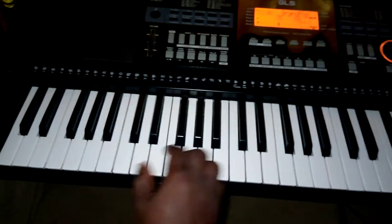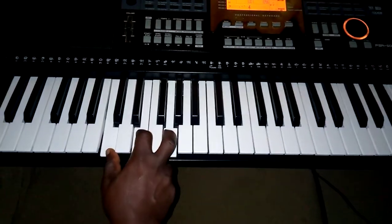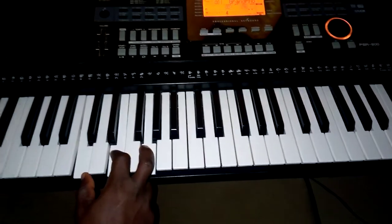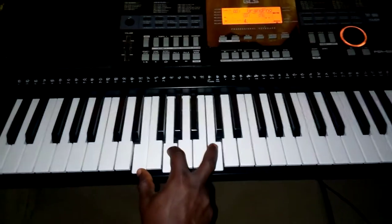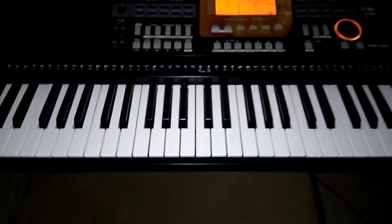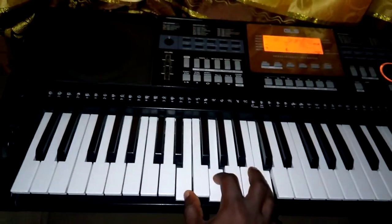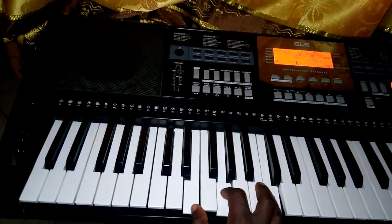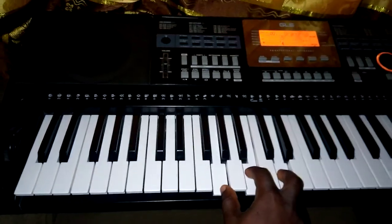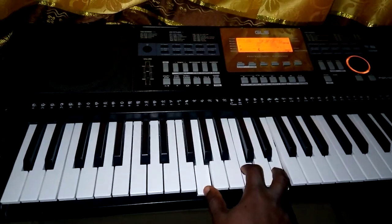For example, starting on C. So the main chord goes like this. On the first inversion, I'll start on the first inversion. We are playing do fast, so it goes: do — and I've played my chord. It is the same do, but in this case I'm playing it with me.